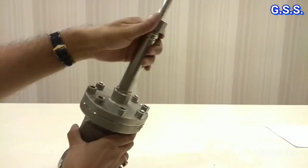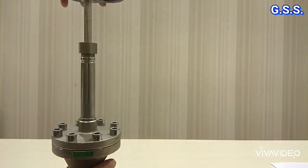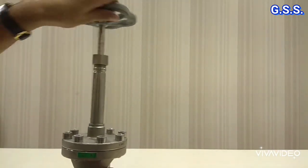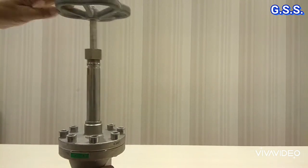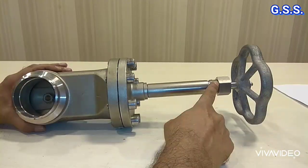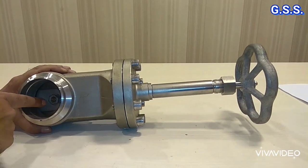For this valve there is no locking device. Anybody can close this valve anytime and anybody can open this valve anytime. Now the valve is in closed condition.